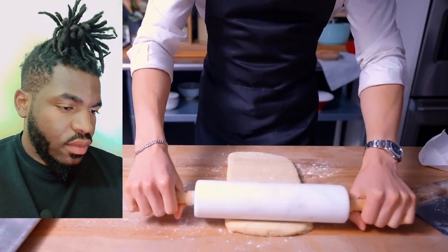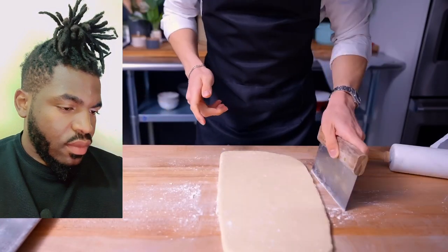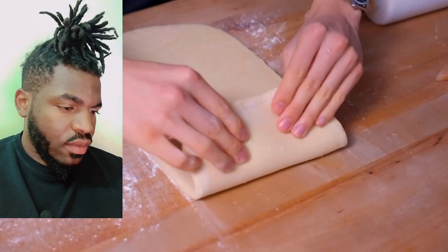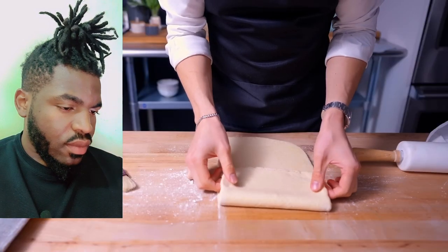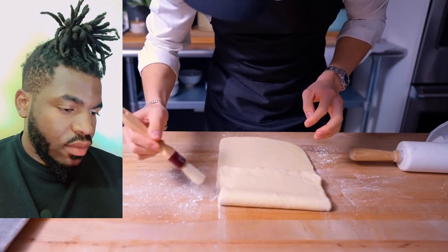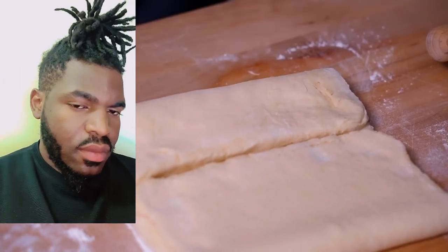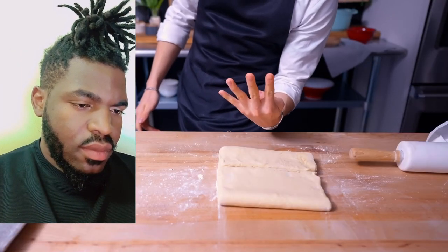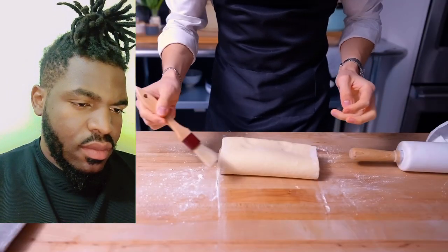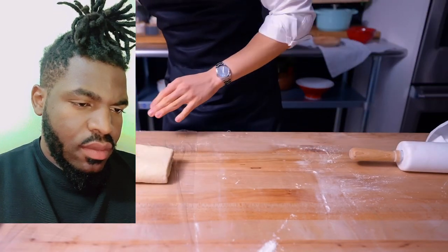Once everything is cold again, we bring the dough out, sprinkle with bench flour, and use the rolling pin to make four indents across the dough — this helps it roll out smoother and prevents butter from squishing out the sides. The goal is to get the dough into a long rectangular shape. Then we do what is called a three-quarter fold: taking one side of the dough and bringing it 75% of the way across, then using the other side to meet where the first fold ends. I believe this creates multiple layers and prevents the seam from being exposed to the edges of the croissant.